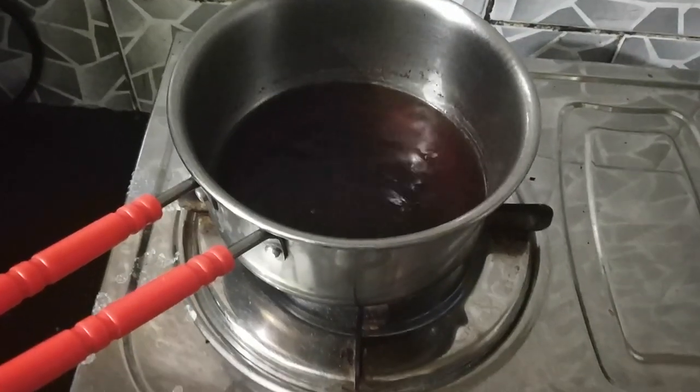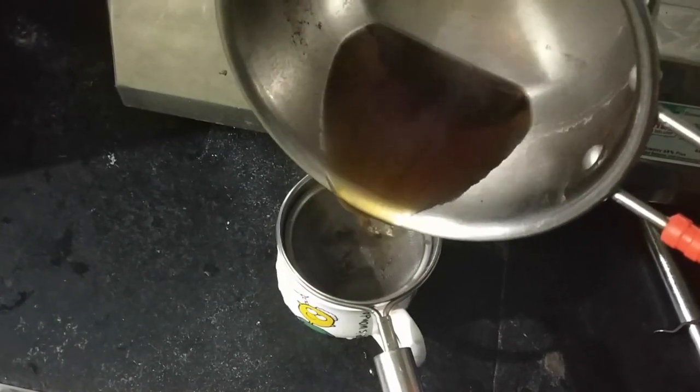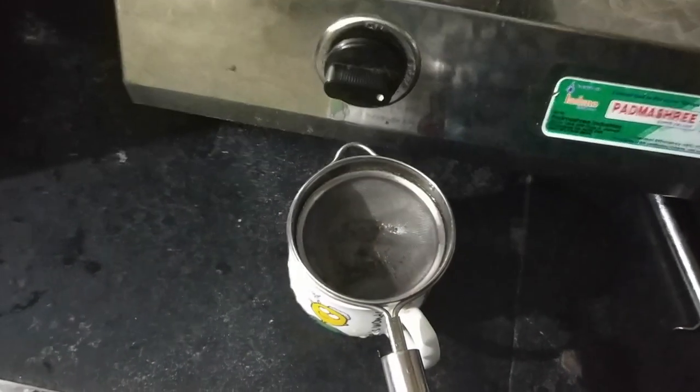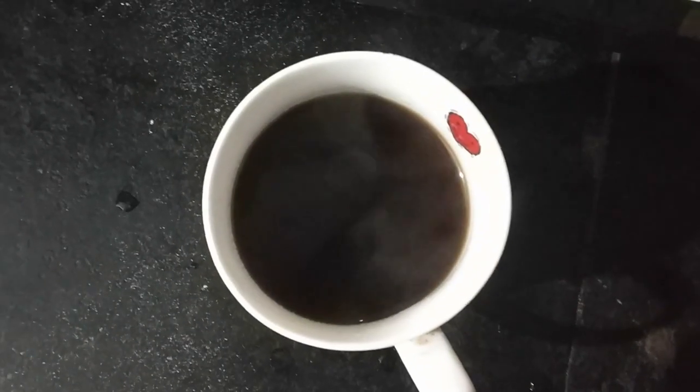I'm making black coffee. I'm not going to go to the gym, and I don't have coffee when I don't go to the gym. I'm making this coffee for my husband. It smells really nice.